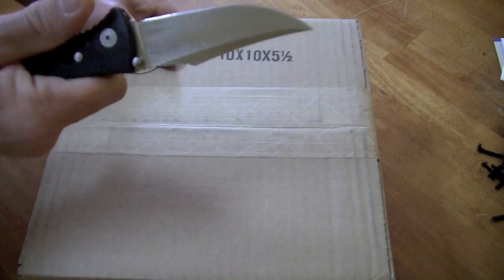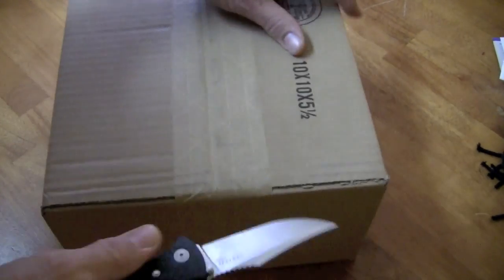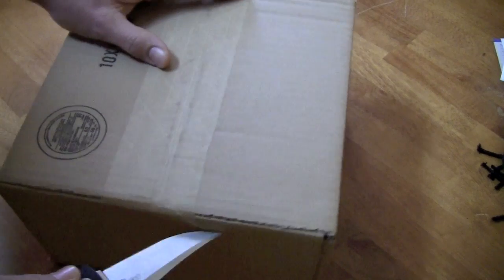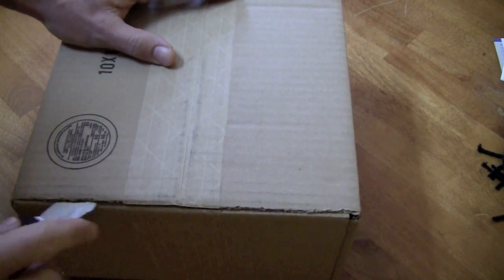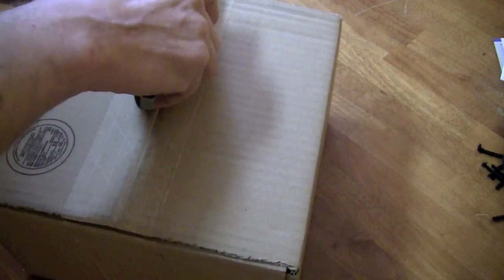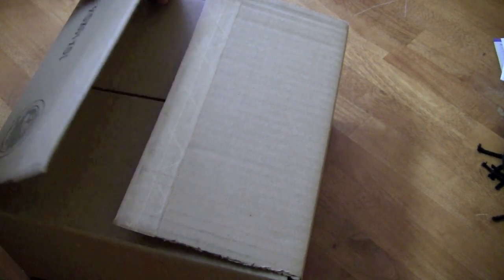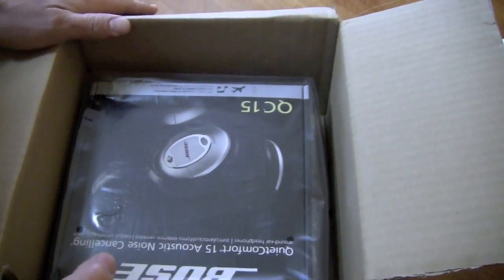We've got the SOG Trident unboxing knife. Let's go ahead and slice into it and see what comes in the package. I'm going to have to be careful to make sure I don't show you guys all my information and all that kind of stuff. Not that I'm all that hard to find, to be honest with you — Tone's really not too hard to find. Let's open it up and see what we get.